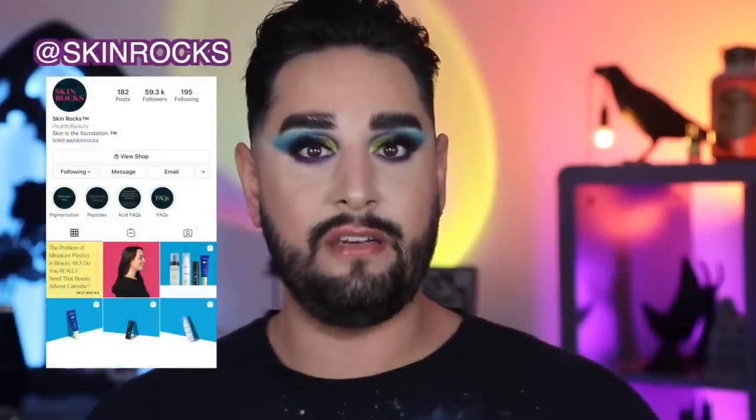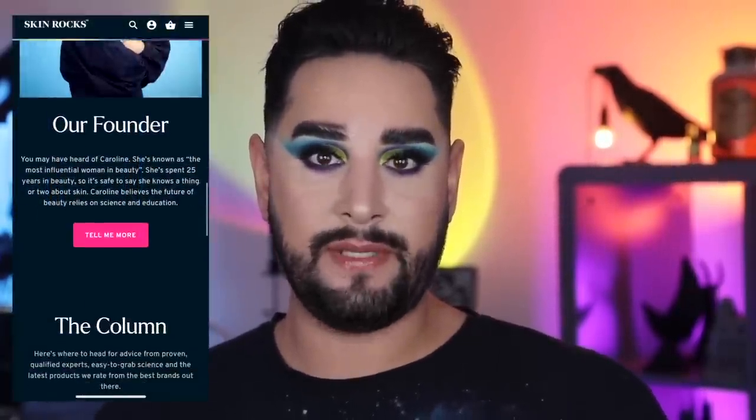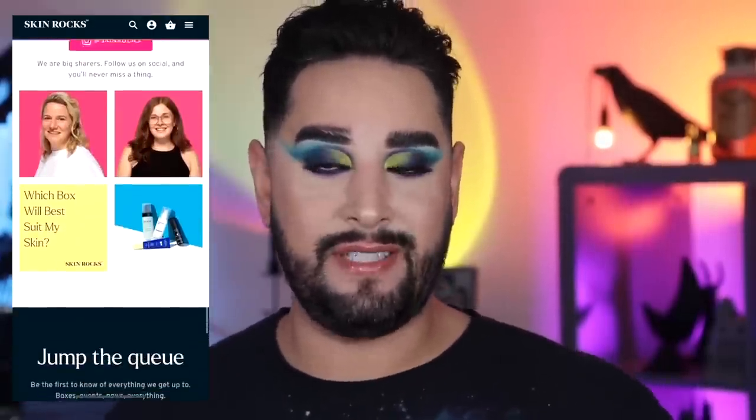Go ahead and follow Skin Rocks on Instagram at Skin Rocks. You can also check out their website, SkinRocks.com, to sign up for more information about the box and check out the Teen Box as well.